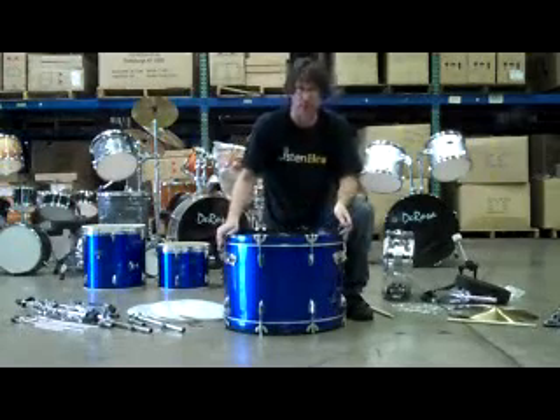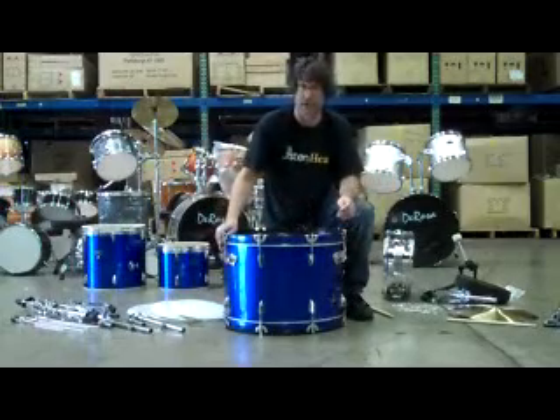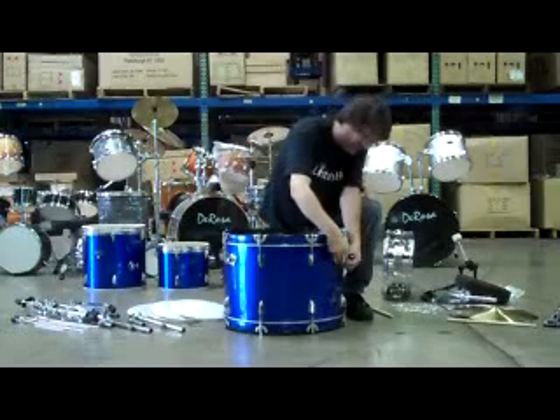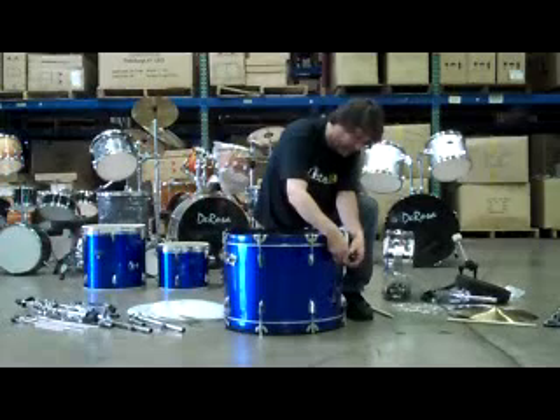This particular drum set has the spurs that go inside of the drum. This is more of a vintage type of assembly. Other drum sets have them on the side, but this one goes into the drum.